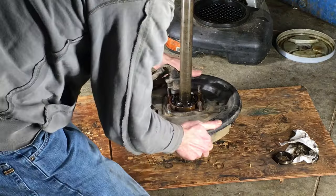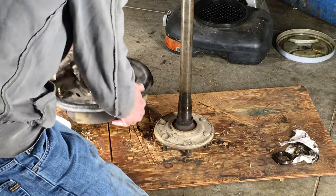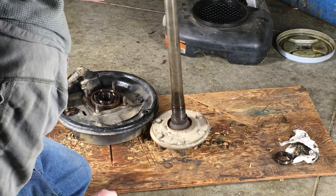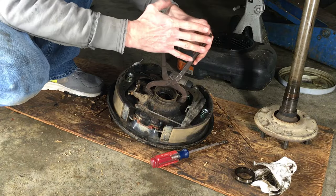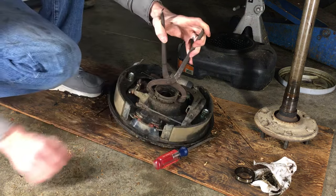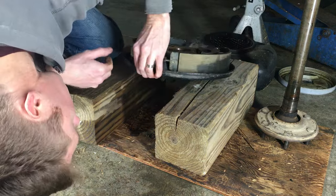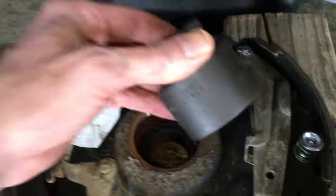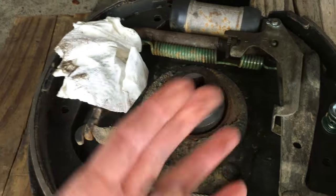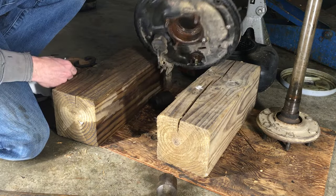Stand the axle back up on the studs and simply lift the backing plate up over the axle. If you're standing the axle on concrete instead of a piece of wood or cardboard, thread the lugs on the studs to avoid damaging the threads. Now, on the front of the backing plate, I'm using an old school dust cap puller to remove the outer oil seal. I have two wood blocks to put under the flat areas of the backing plate, and I'm using a large socket — 1 and 7/16 inches to be exact — as a tool to press out the bearing. Give the socket some taps with a hammer and the old bearing drops right out.